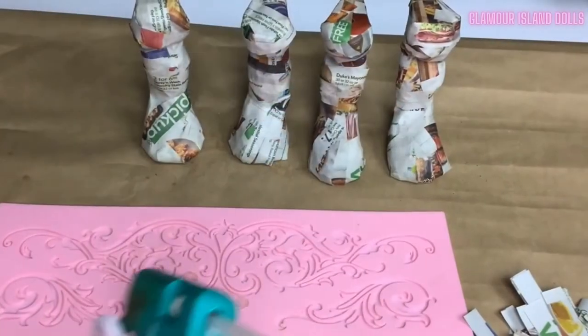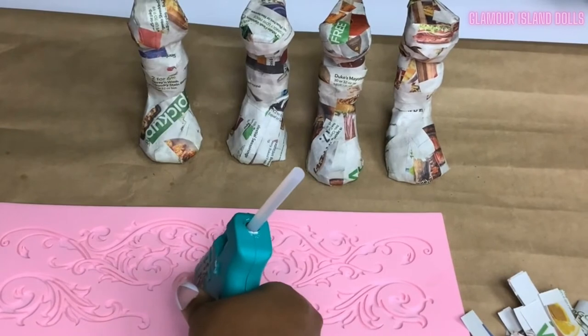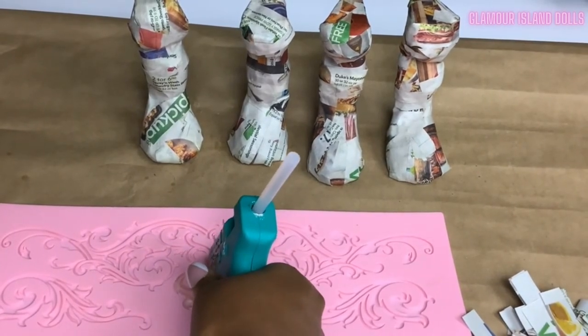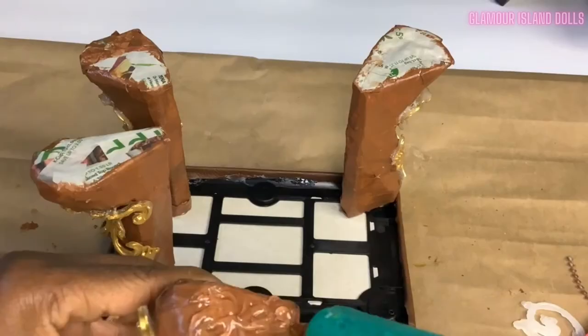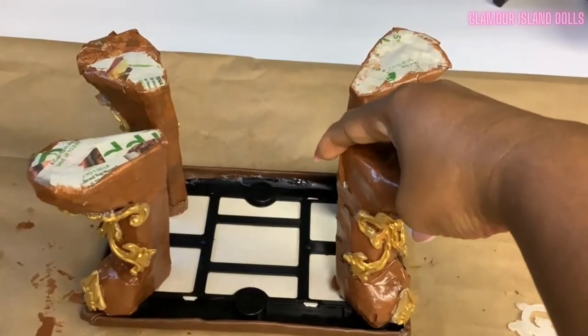I used my silicone mold and hot glue gun to create onlays, painted them gold, and glued them to the table legs. Next I glued the table legs to the tabletop.